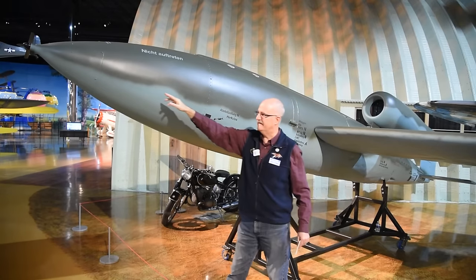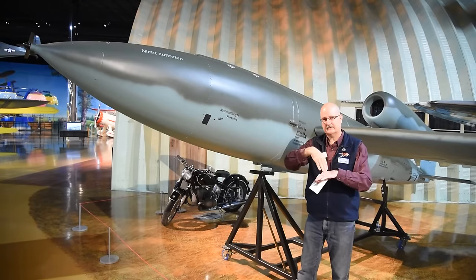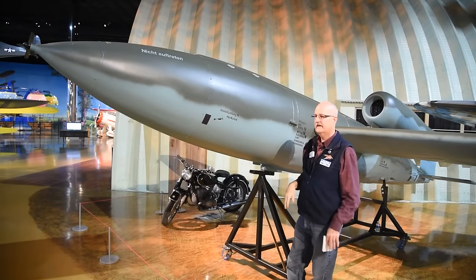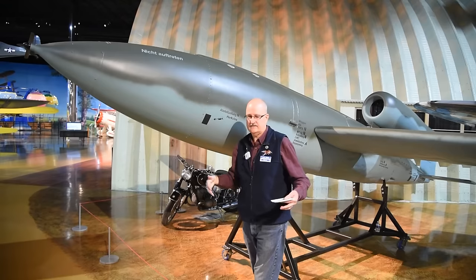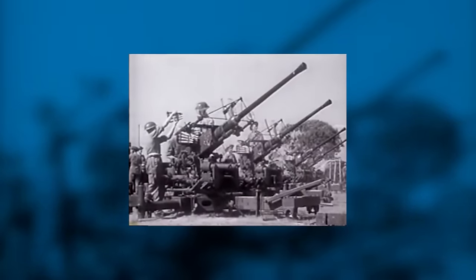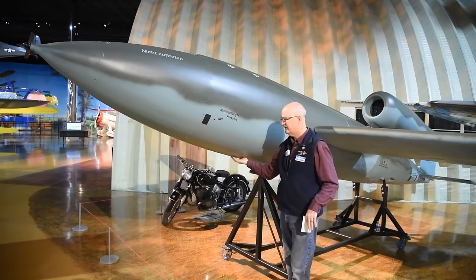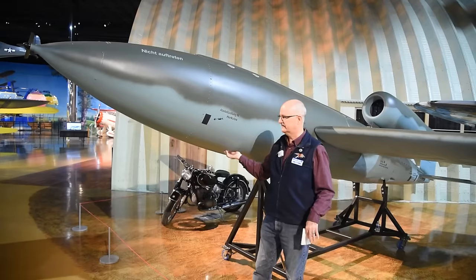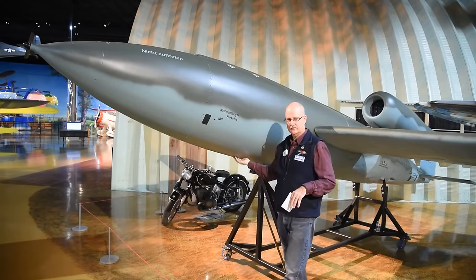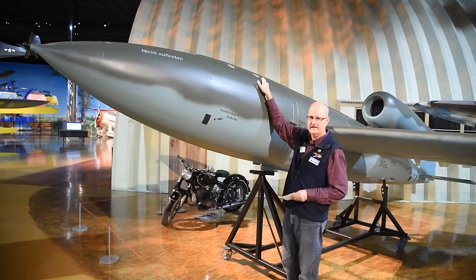If everything goes right, the V1 will impact the ground. The impact switch tells the front fuse to detonate the bomb. But if the V1 has a mechanical failure — loses fuel to the engine or gets shot up — and lands on its belly instead, there is a belly switch underneath that accomplishes the same thing. It triggers an electrical circuit to tell the fuse it's time to detonate.